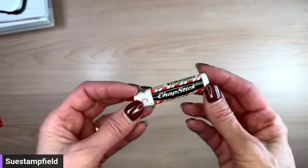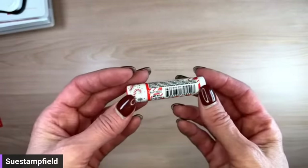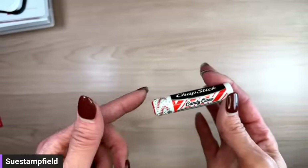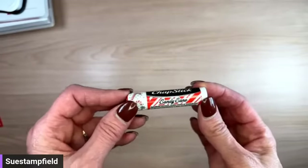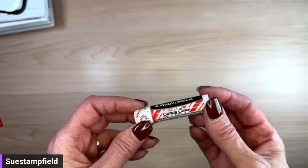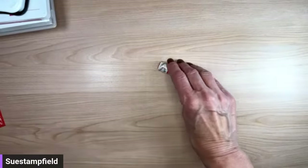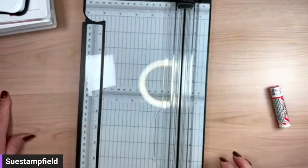I picked up this cute little chapstick — I got this at a Walgreens, and I've seen them at Target as well. I thought this would be really fun to make a cardstock holder for this chapstick, so that's what we are going to make tonight. We'll just start from scratch; I've got some pieces over here but let's start from the beginning.